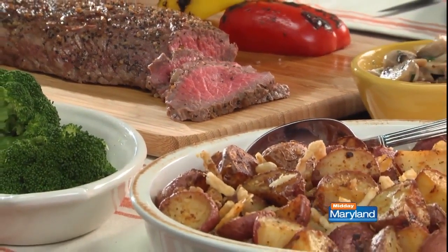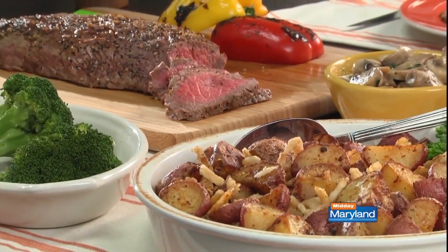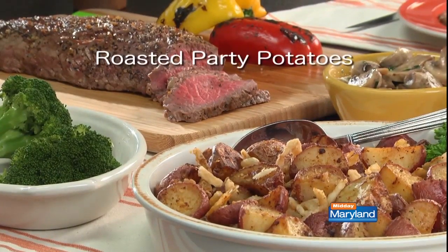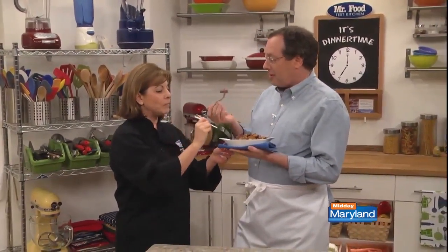So here's what I suggest: go online and get the recipe for our roasted party potatoes so you'll be armed with an easy side dish that is party perfect. I'm Howard with Kelly in the Mr. Food Test Kitchen, where today we found a tasty way for you to say, "Oh, it's so good!" You love your taters — this is mine.